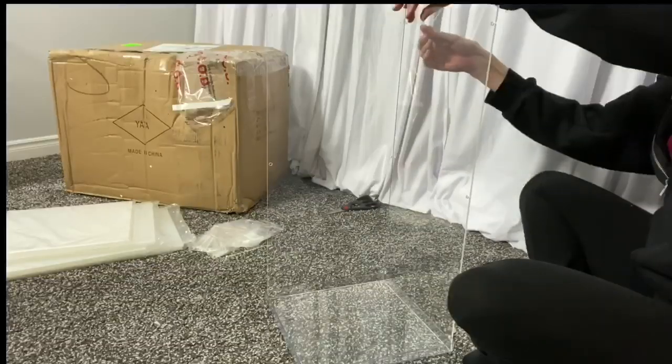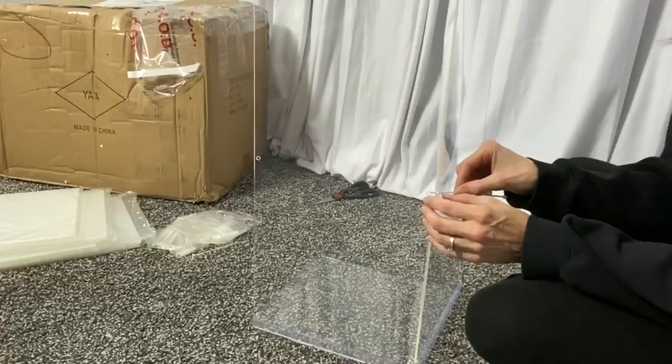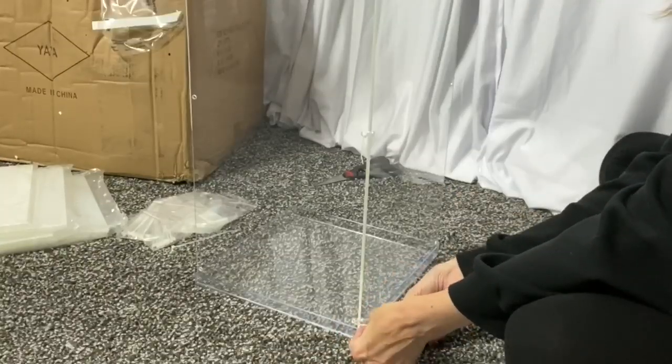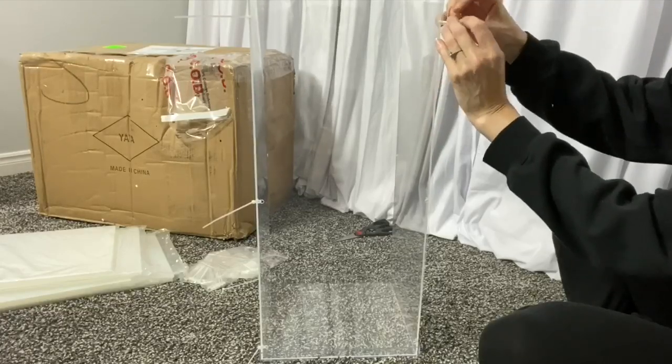These are very easy to assemble. Since these stands require assembly, they are easy to transport and also easy to store.